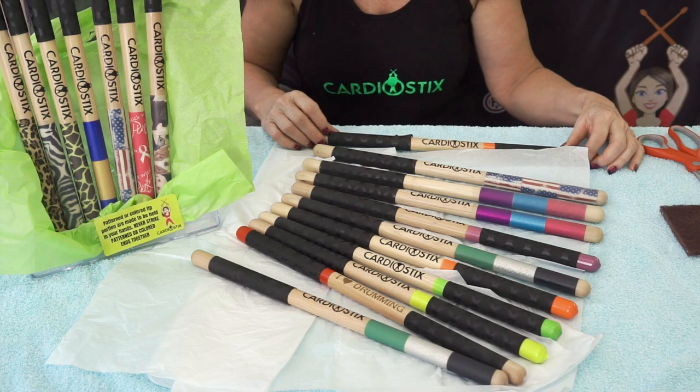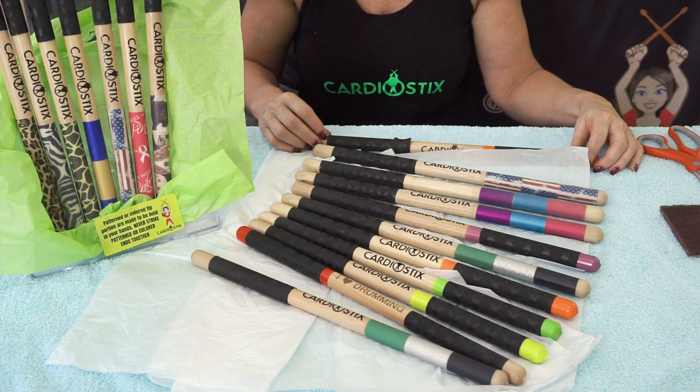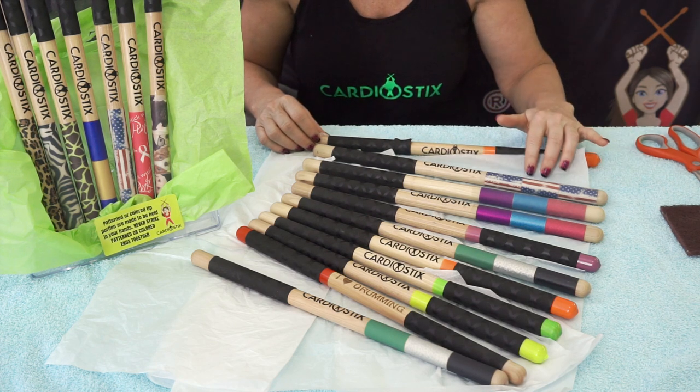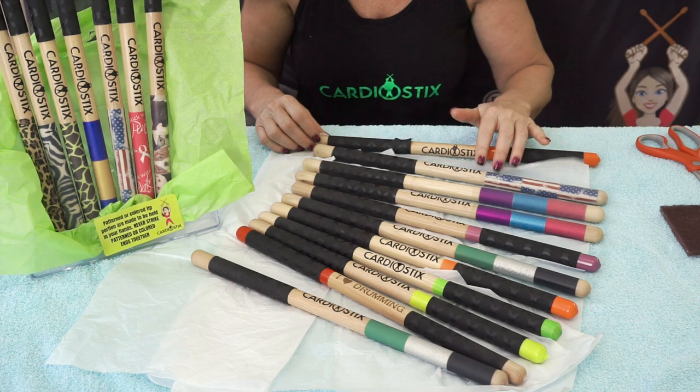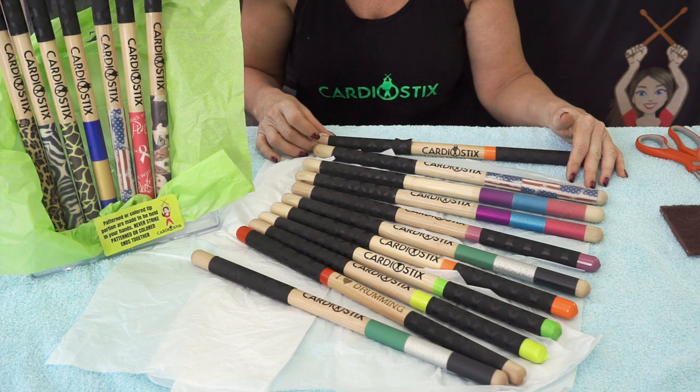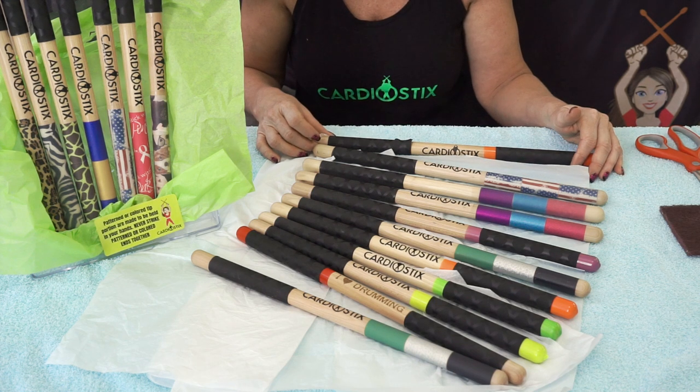Hi there, I'm with Cardiostix LLC and I'm here to explain our double grip product. Double grips are simply that — they have grip applied to the top portion as well as the bottom portion of your premium weighted 8 to 9 ounce drumsticks.